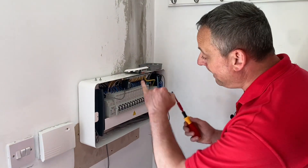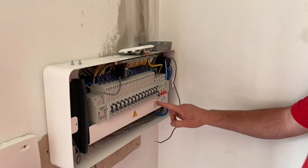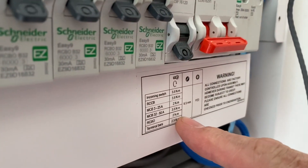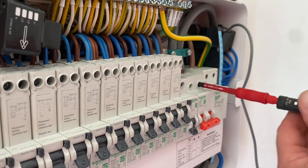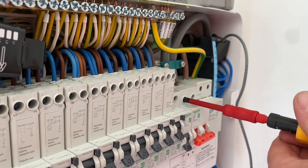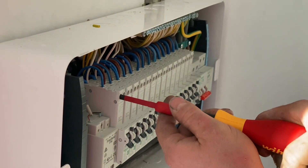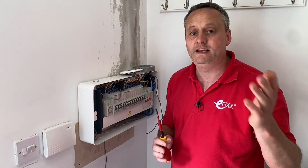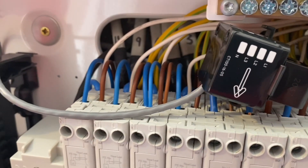A top tip while we're here: I've moved the tails around, so I've got my torque screwdriver out. I've also moved conductors at the top of the RCBO, so I've set the required torque setting according to the manufacturer — it's listed on the device for all terminals. I've set my torque screwdriver accordingly and I'm returning these conductors to the required torque setting. If you want to know why we changed this consumer unit over to the Schneider EZ9, check out the video linked in the description.